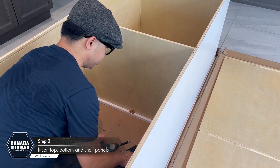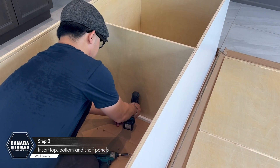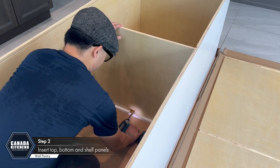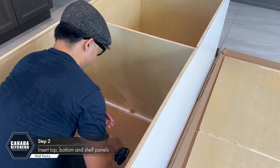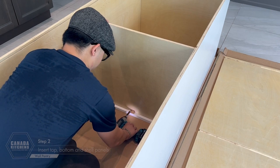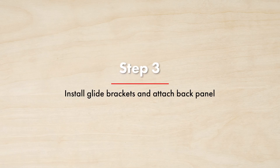Install a 90-degree bracket to secure the center panels to the face frame. Remember to pre-drill holes when placing screws into the face frame to avoid damaging the frame. Step 3: Install glide brackets and attach back panel.